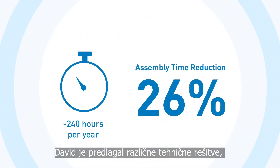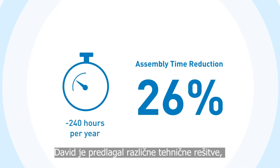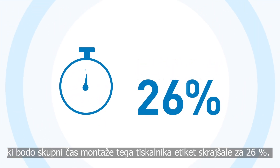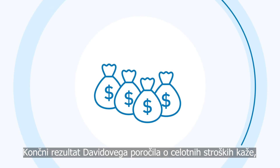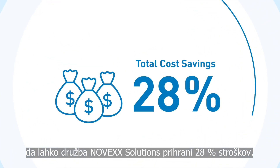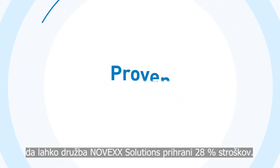Altogether, David has proposed different technical solutions that will reduce the total assembly time for this label printer by 26%. The final result of David's TCO report shows a cost savings potential for Novex Solutions of 28%.